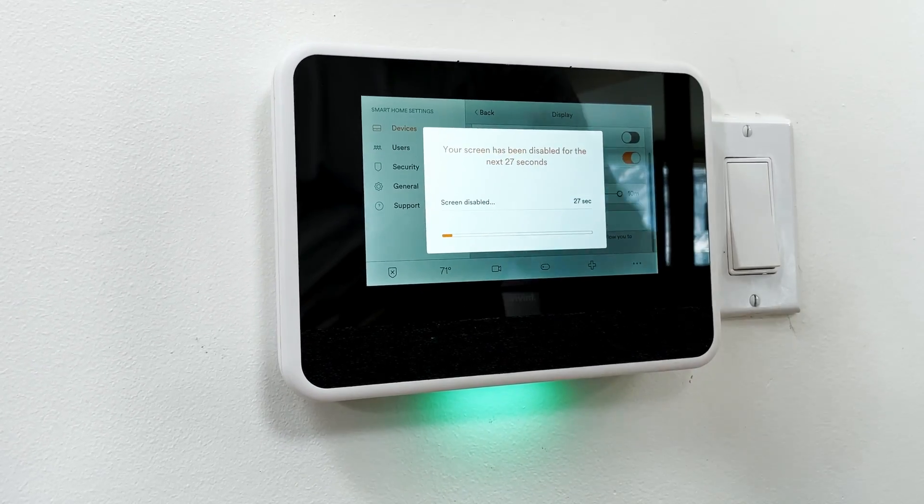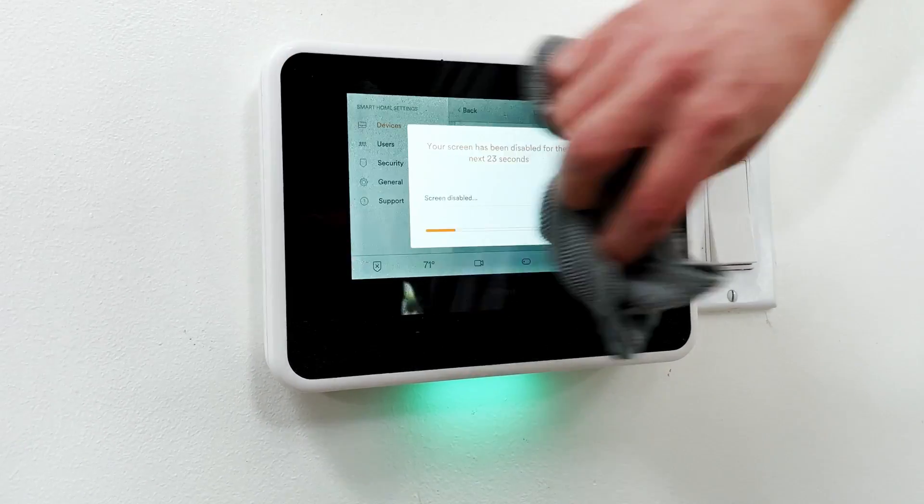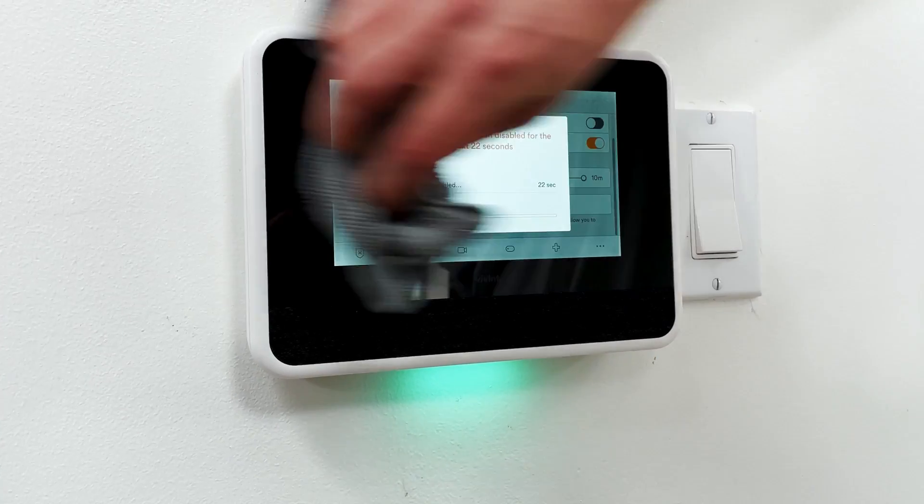This will turn off your touchscreen for 30 seconds. And that's how you clean the screen on your Vivint Smart Hub. Make sure to like and follow for more tips.